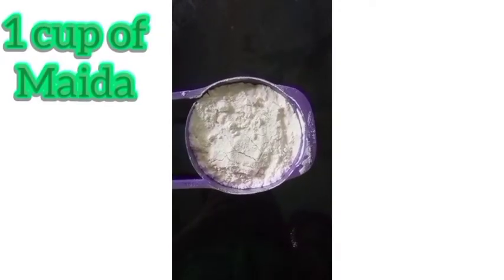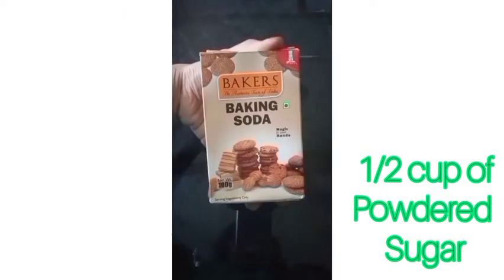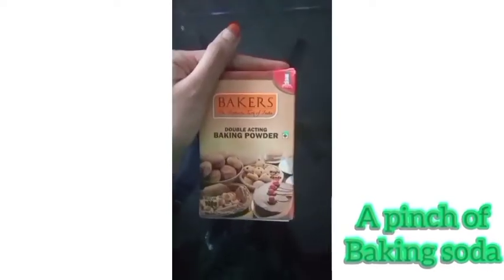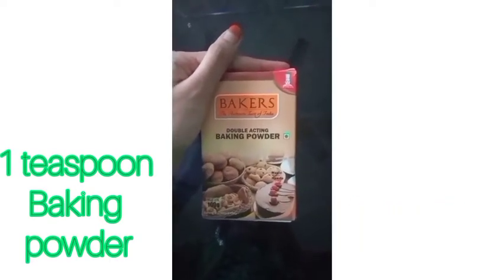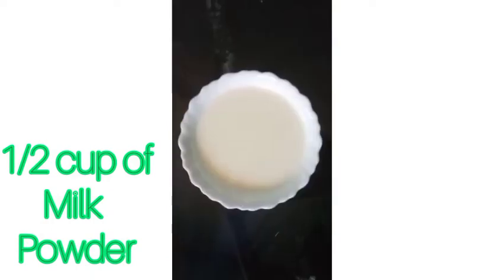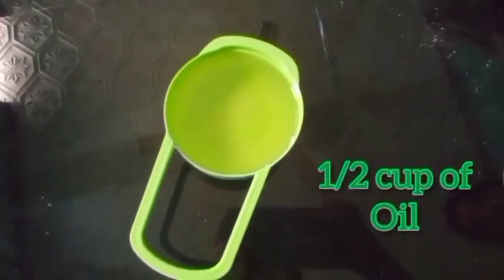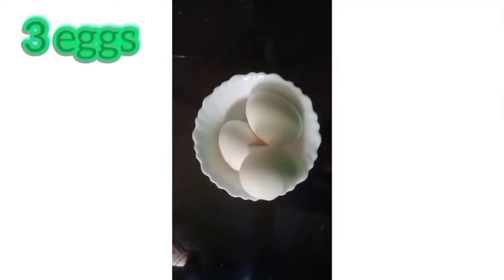First of all, let me show you the ingredients: whipping cream, one cup of maida, half cup of powdered sugar, a pinch of baking soda, one teaspoon of baking powder, half cup of milk powder, half cup of lukewarm boiled milk, half cup of oil, one teaspoon of vanilla essence, and three eggs.